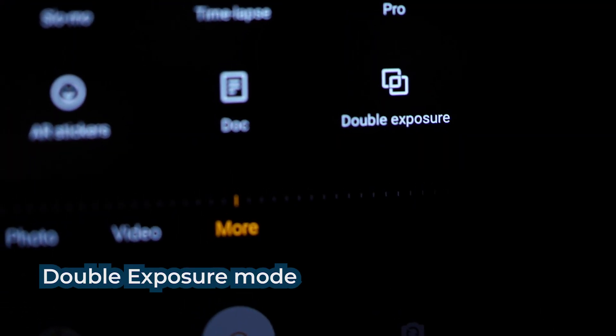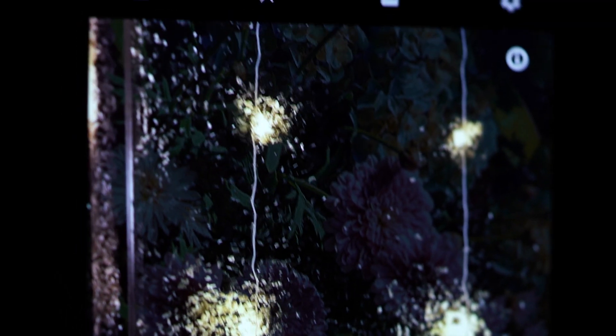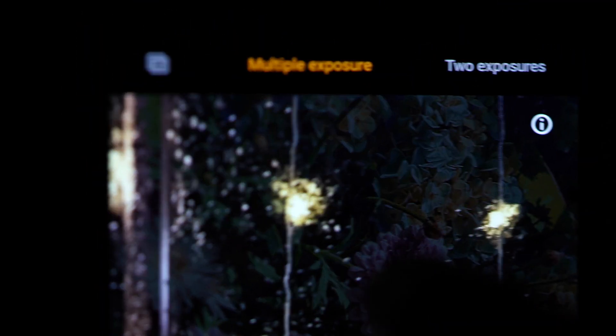You can achieve some incredible handheld shots with this. One more thing — a fun and very creative one — double exposure. That works really well with OIS. It lets you take two different photos and overlay them very creatively, like the kind of things that we have done out here.